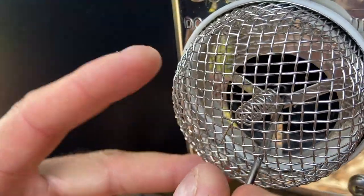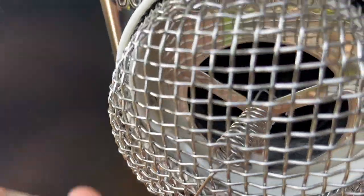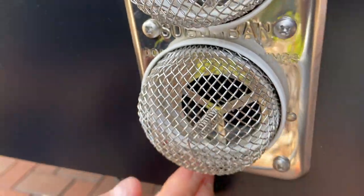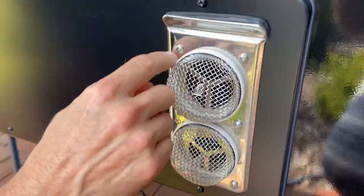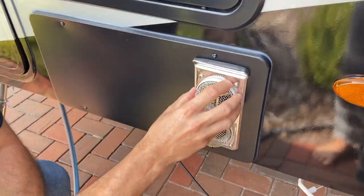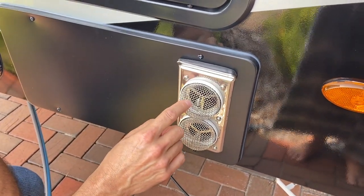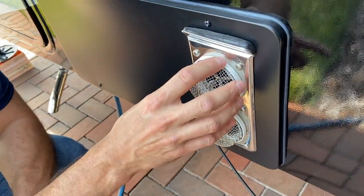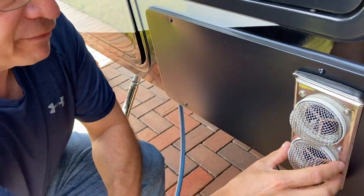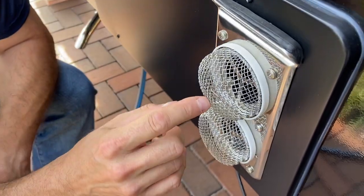Squeeze it in there — got it on there good. I'm gonna turn it around so that the opening is at the bottom in case any water gets in, it can drip out. You can get these without the silicone on there, but when you look for them on Amazon — I'll put a link in the description — after you get the one without silicone you're gonna wish you had it, so they were a little tougher to find.